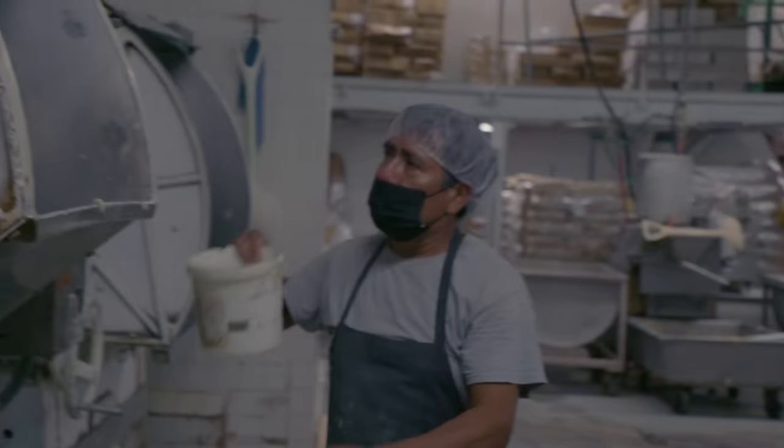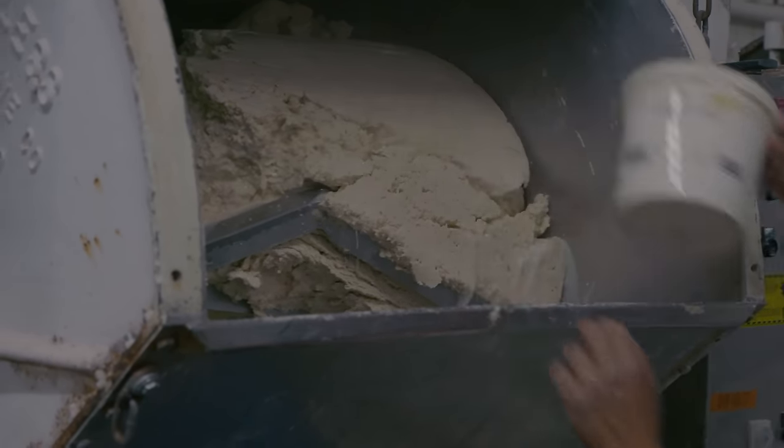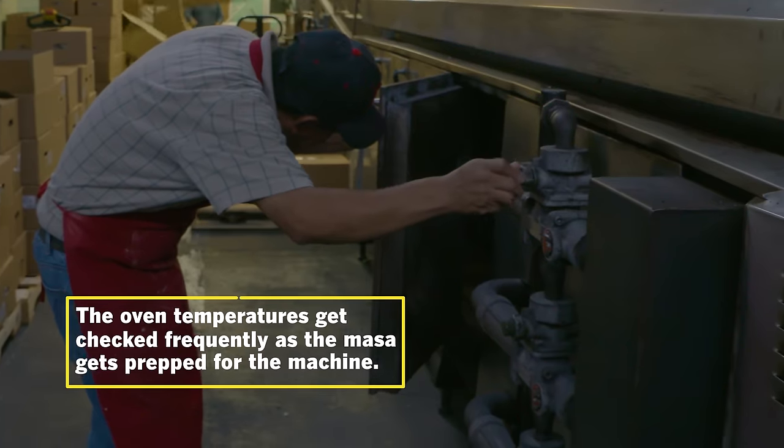Then we mix it — we add water, the masa, preservatives, anything we need — and let it mix for about five minutes.